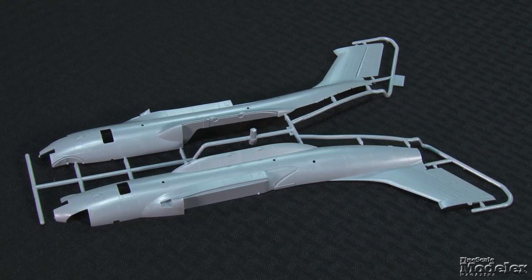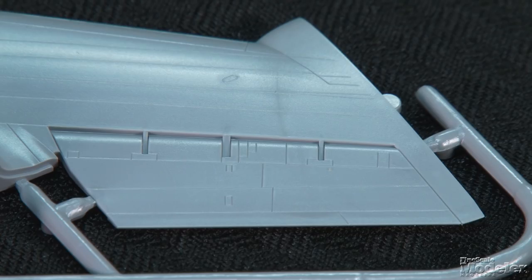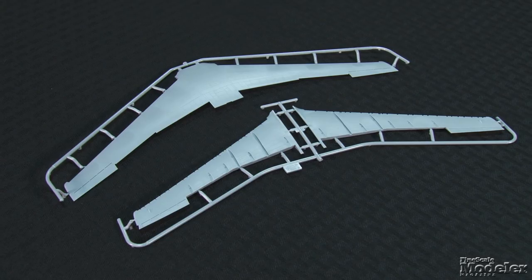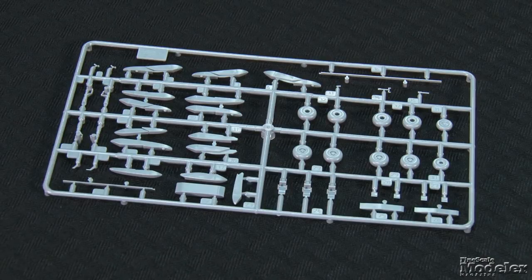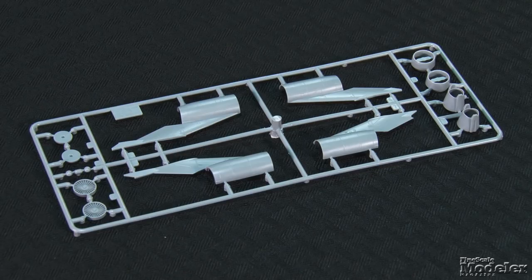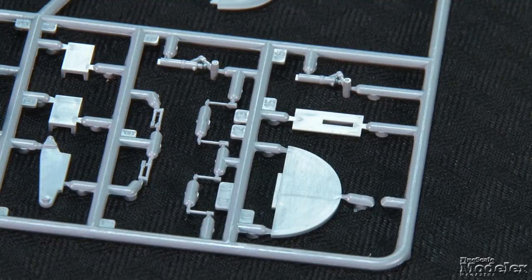Typical of Zvezda's recent 1/144-scale kits, the fuselage halves show fine recessed panel lines. Windows and doors are separate. Check out the nice rudder hinges. The same attention to detail transfers to the wings, with numerous access hatches top and bottom. This kit falls under Zvezda's Ultimate Kit brand, with optional parts to pose separate flaps and leading edge slats either stowed or extended, including optional flap actuators. The engines come with detailed pods and integrated pylons, front and rear faces, and one-piece intake clips and exhaust nozzles. The landing gear is crisp and well-detailed for the scale.